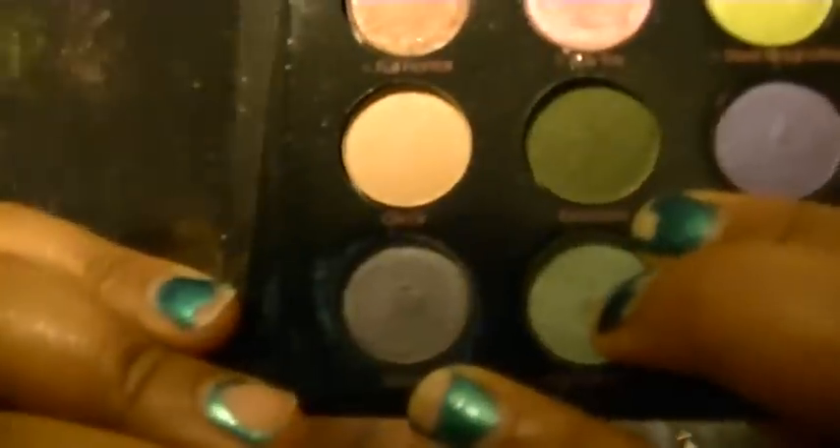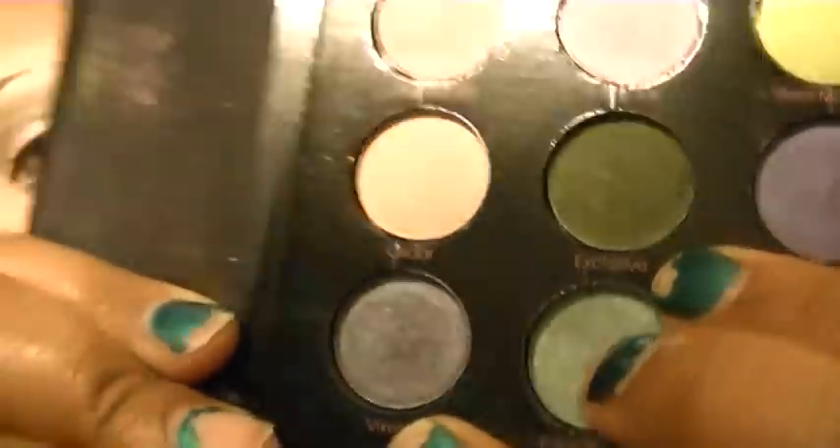In the crease blended up, I used the Too Faced Liquid Eye palette — a dark olive green labeled 'Exclusive.' There are a couple of shades in this palette labeled exclusive; I'm not sure why. That green is blended from the outer V all the way up. I'll swatch that green for you — it looks like that.